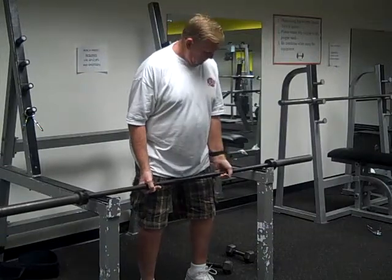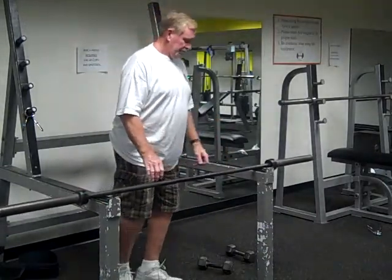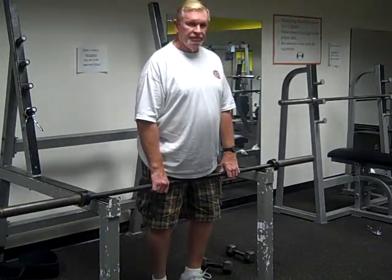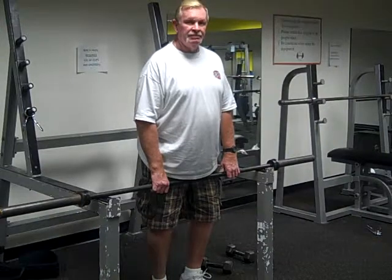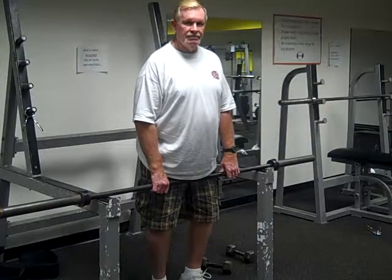That's way too easy for Mr. Don. He would put additional weight on there until he reached a point where he could only get one repetition with his curl. But you've got to be very careful not to damage or injure your lower back. If you prefer, you can do it against the wall, which would help prevent you from hurting your lower back.